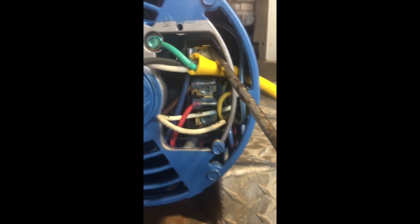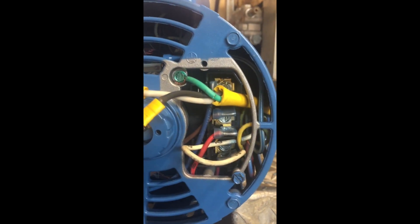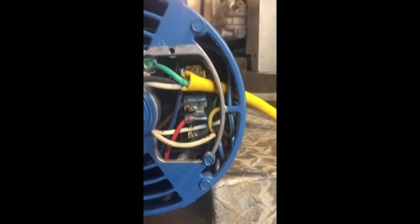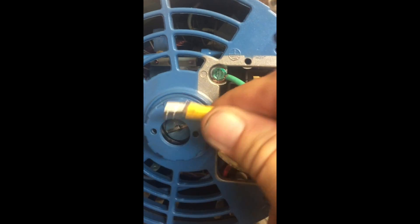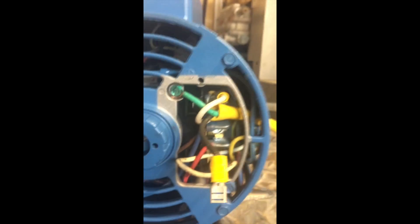On this particular pump I've already bench tested it. This is the correct wiring specification for 110 operation. One of the things I like to do is crimp on these connectors because they will just slide right on to the leftover ears in the proper position as needed.